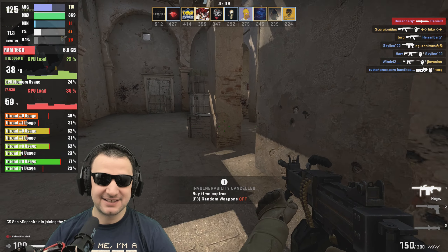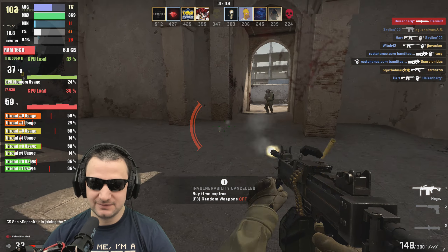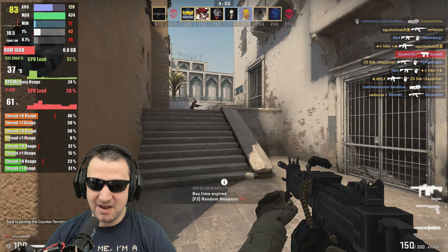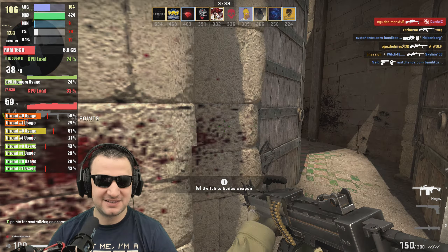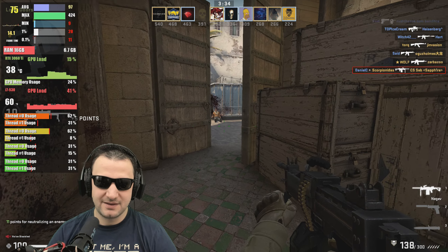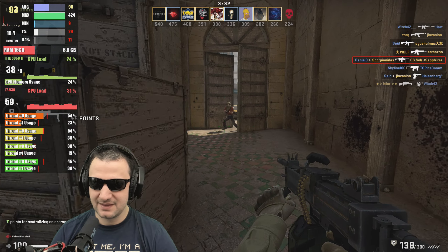What's lagging? I think it's the threads — look at them, they are reaching maximum capacity. How much system RAM am I using? Nearly 7 gig of system RAM. All right, I accept it.